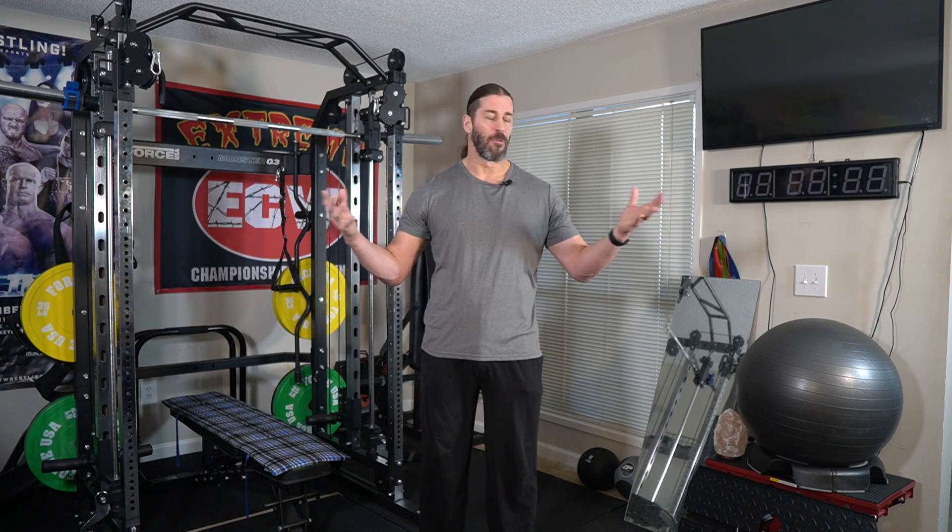2020 is almost over at the time of this recording. So let's get right into the home gym tour. We have lots of great products, lots of stuff I've been using. These home gym tours also serve as updated reviews on the products and equipment we have here in the home gym. So let's get started.